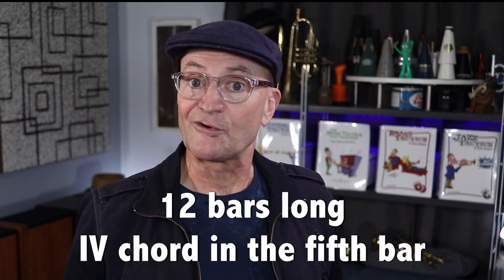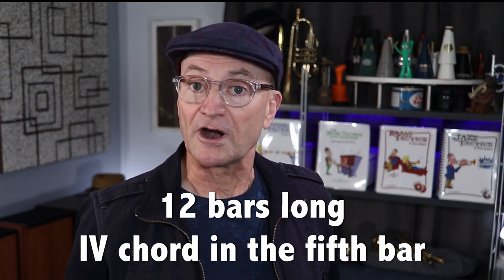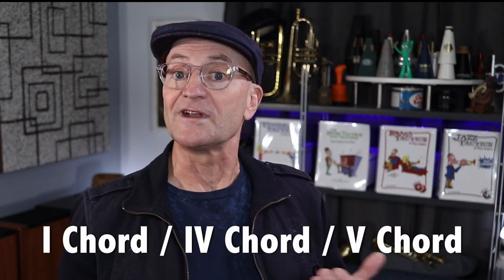Now there are lots of variations, but most blues have a couple of things in common. They're typically 12 bars long, they start on the one chord and they go to a four chord in the fifth bar. Without that four chord in the fifth bar, I'd have a hard time identifying it as a blues. Outside of those chords, there's a lot of variations that jazz musicians use, but we're going to focus on the most basic chord progression, which consists of only three dominant seven chords built on the one, the four, and the five.